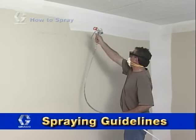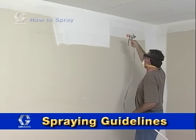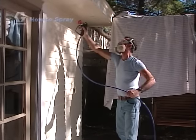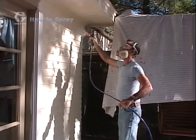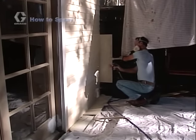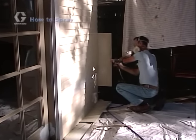Typically, when painting, it's best to start at the top and work your way down. Begin by spraying any eaves or the underside of overhangs. The direction you spray is determined by the construction. As a general rule, spray horizontal and make sure you direct the spray up a little to spray the bottom lip of your siding.